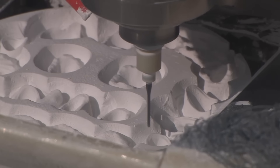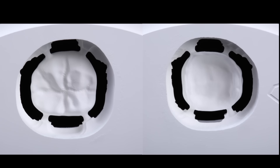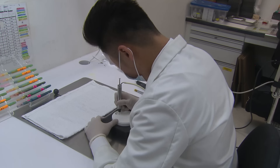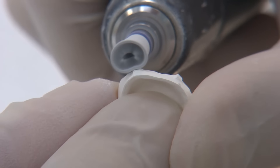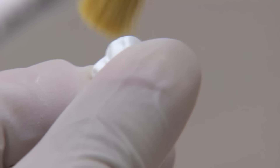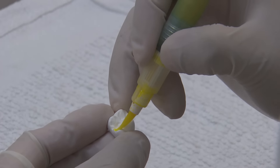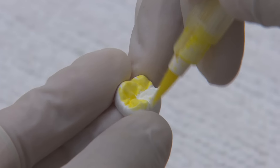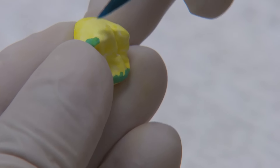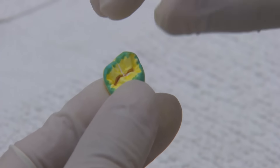As soon as the digital design is completed, the file is transferred to one of our many Bruxer milling machines where the restoration is precisely milled in a green state. Using a high speed and a rubber polishing wheel, a technician carefully removes and blends in the crown's sprue attachments from the block to ensure all that remains is the proper final contour. Once that's completed, special coloring dyes are then applied to specific areas of the restoration that will absorb during the six-hour sintering cycle. The technician places the colors according to the shade prescribed and also to add depth and translucency to the restoration.